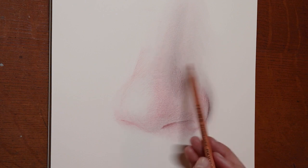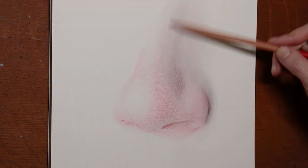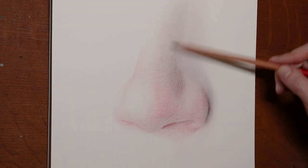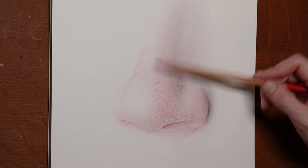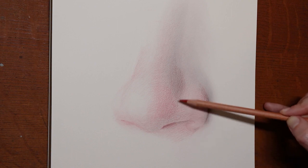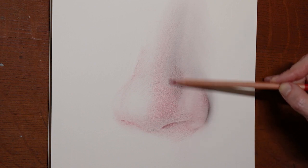The bridge of the nose isn't as bright as the ball of the nose, but it has that nice ruddy red on it, so I'm just kind of glazing it on there. Squint at your drawing, because it kind of points out where there's maybe a light spot that you're missing, like I'm doing it right here.